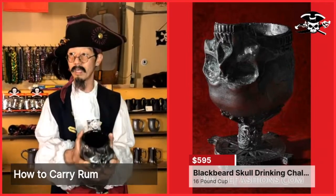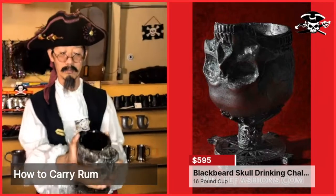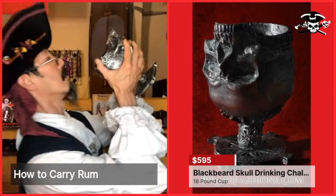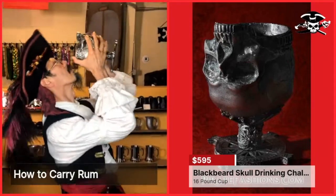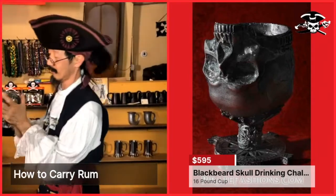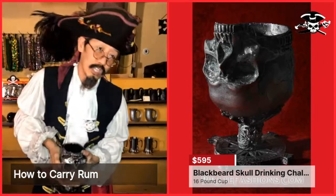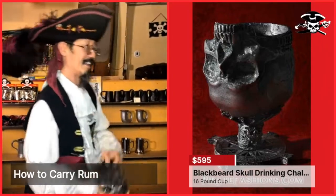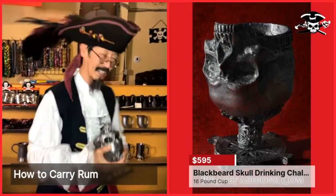The Blackbeard Skull Chalice is super heavy — about 16 pounds — so you need two hands to drink with it. Or if you just want to build up your muscles, you could do curls with it.